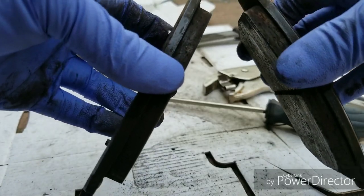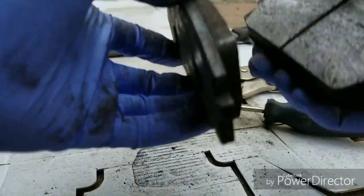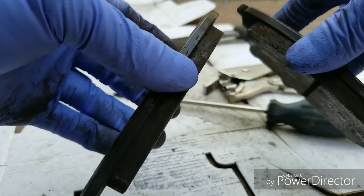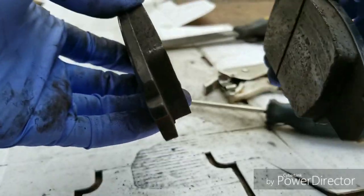You want to be able to do this on your street pads too, because for a lot of us we only have one car. So to be able to swap these pads back and forth from race compound to street compound is an added plus.